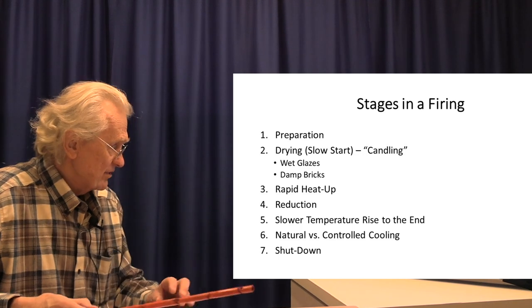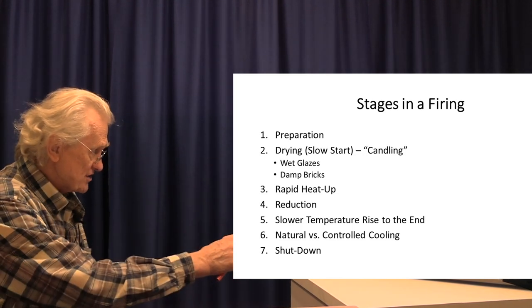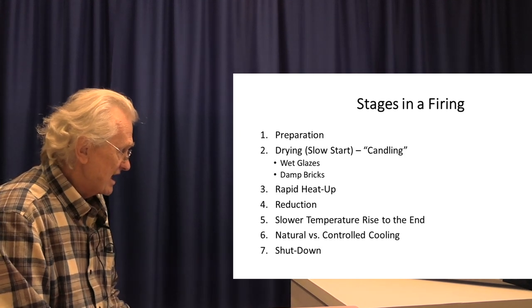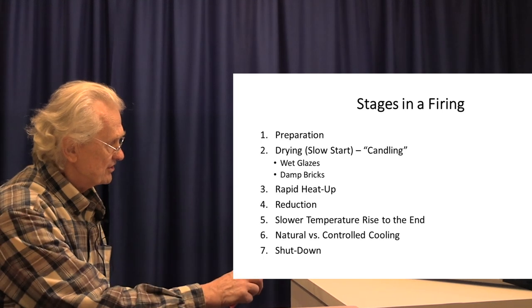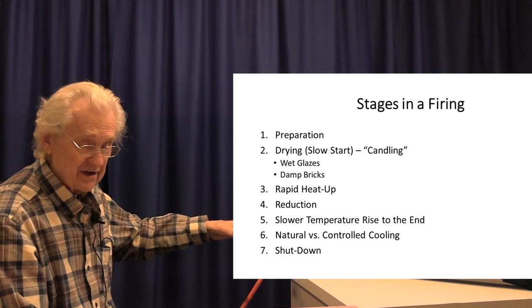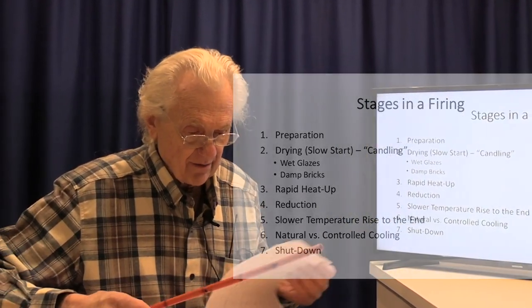On this first slide, let's talk about the major stages. They are: preparation for the firing, the drying or slow start — some people call it candling — followed by a rapid heat up, reduction, a slow temperature rise to the end, and natural or controlled cooling, because there are different ways you can cool the kiln. Finally, the necessary shutdown procedures.